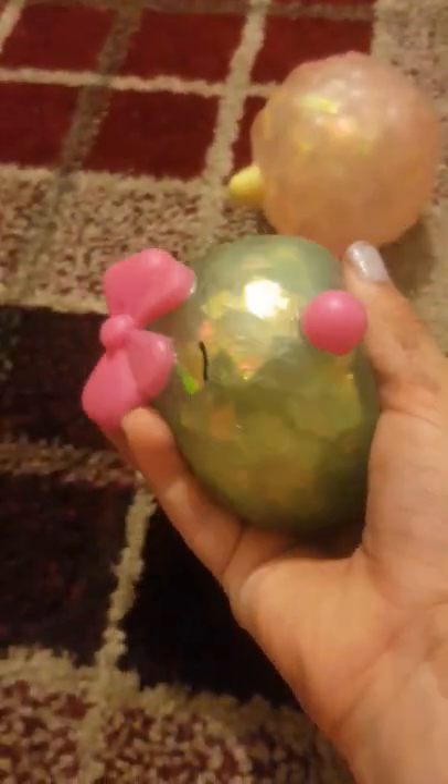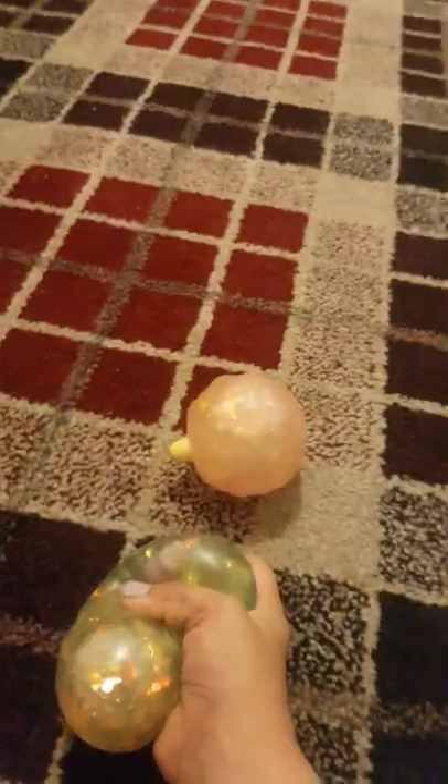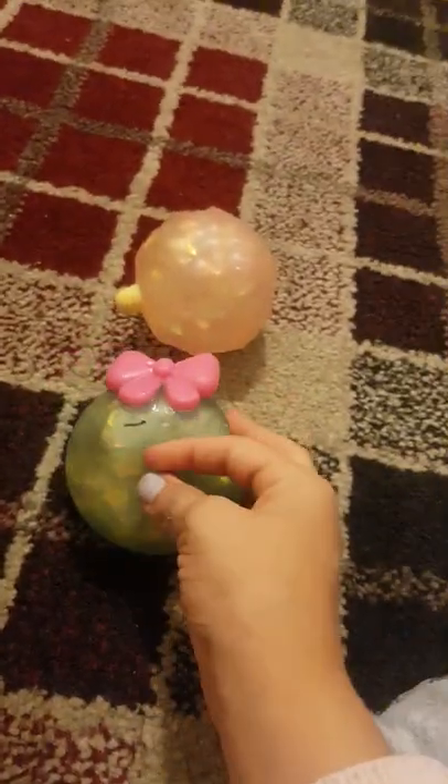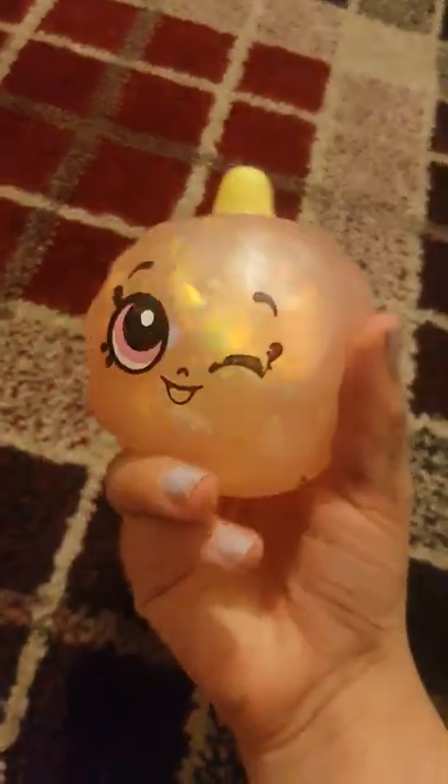So we've got some squishies here. The face came off this one. They're supposed to be Shopkins. If you're wondering why they're a bit dirty, it's because I already took these out of the packaging. This one still has the face on — it's supposed to be cotton candy, and this one is called Bubbles. Let's put them to the side.